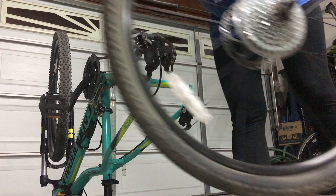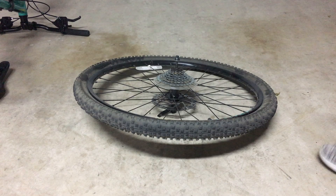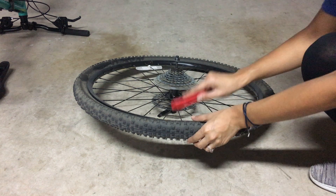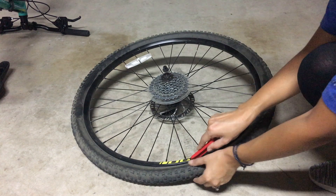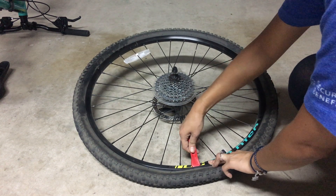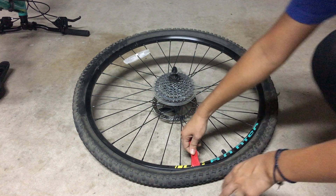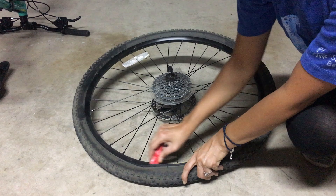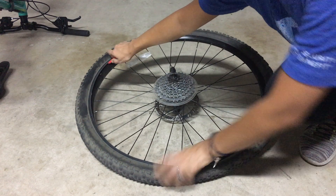Yay, I got my tire out! So what you want to do now is put this pointy part between your rim and the tire — sort of hook it and pull it out. And you're going to run through the rim so you can pull out the tire.